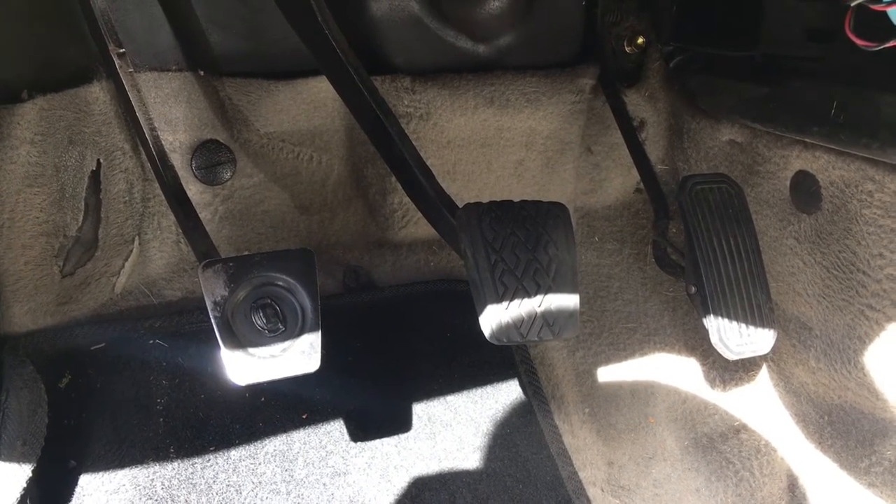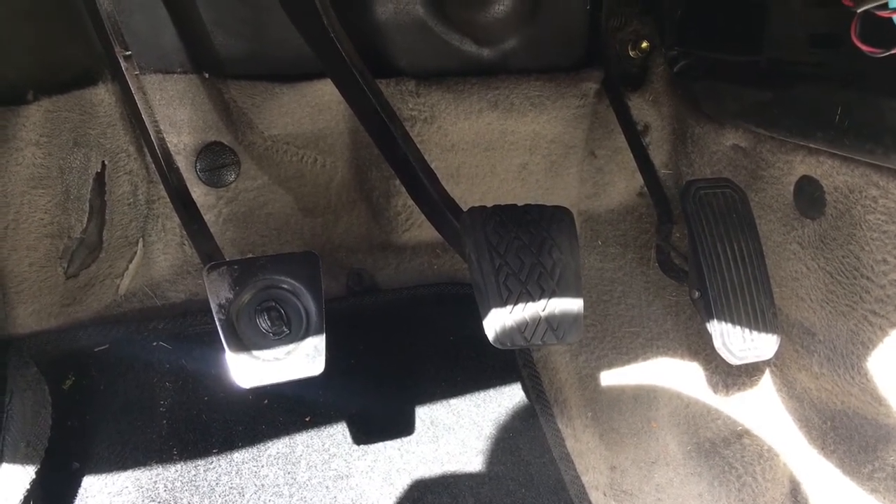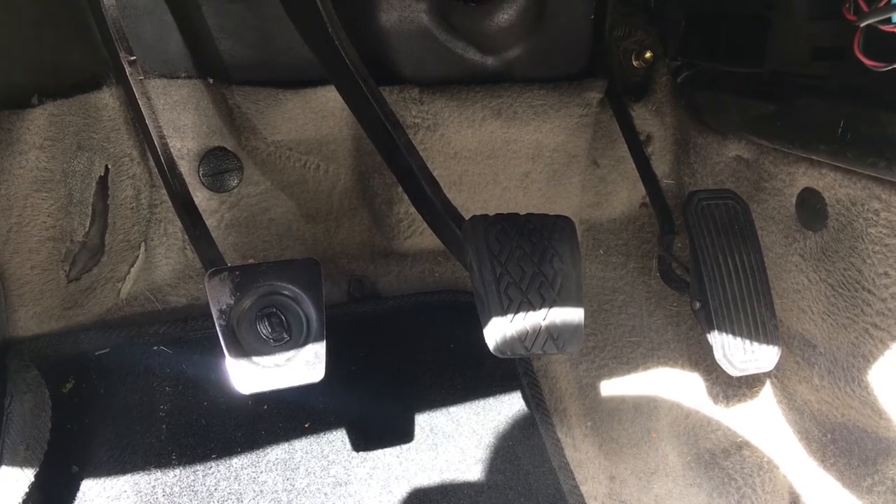How's it going everybody? Today we're going to be changing out the brake pedal pad and the clutch pedal pad in my 2001 Toyota Corolla.